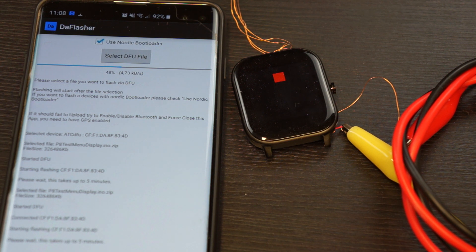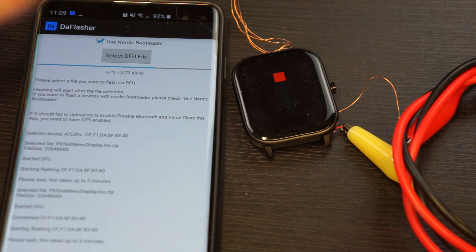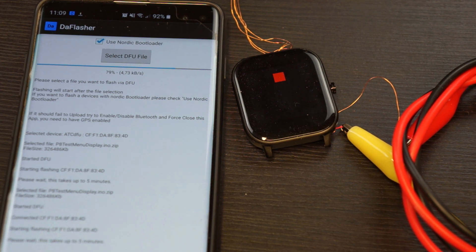The Bluetooth low energy module isn't the most perfect one. The soft device 2.0 upload is also faster than the soft device 5.0 update, which is another reason I chose that bootloader — other than Arduino IDE compatibility.